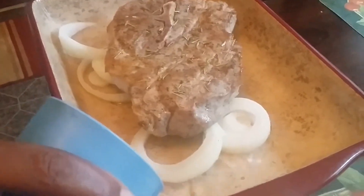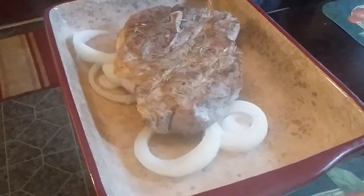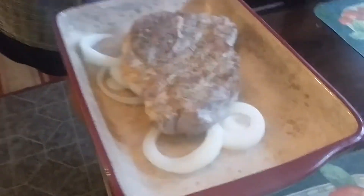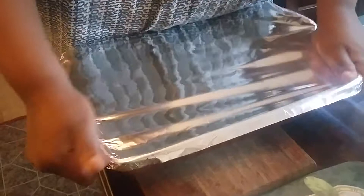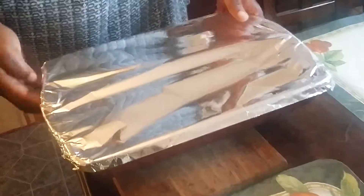Now put your foil on it, and make sure you preheated your oven to 325 or 350. You want to close this really tight. Let this cook — it's about two hours. That's why you want to get up and make it nice and early.